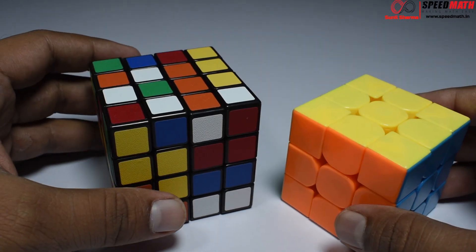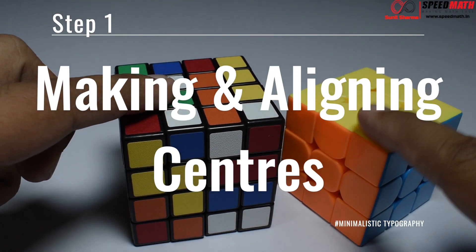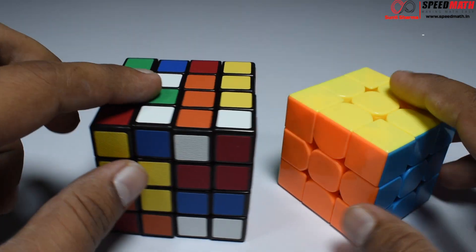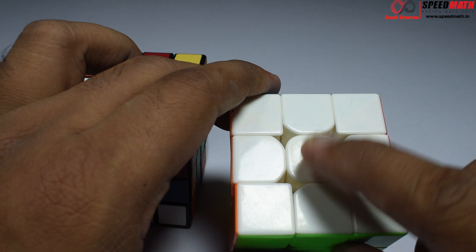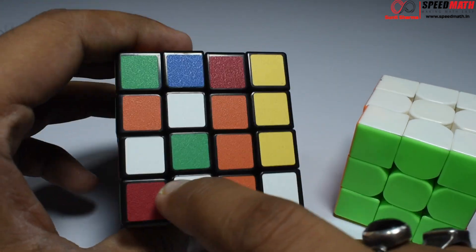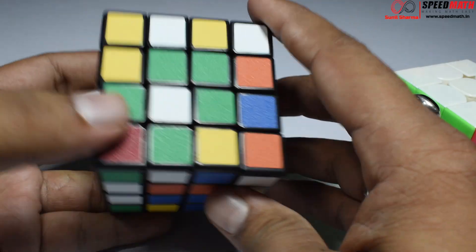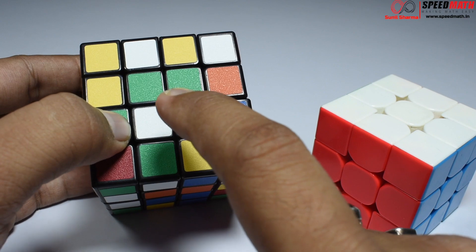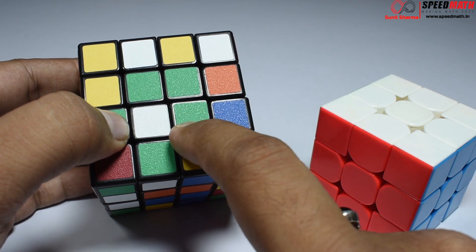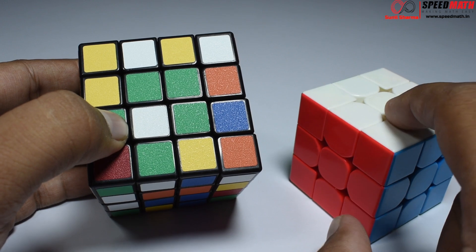Welcome back to part 1 of this tutorial. We are going to understand the difference between the 4x4 Rubik's Revenge and the 3x3 original Rubik's cube. On the 3x3 we have a fixed centerpiece, but on the 4x4 we don't have a fixed centerpiece — all the pieces are movable. That is the biggest difference between the 4x4 Rubik's Revenge and the 3x3 Rubik's cube.